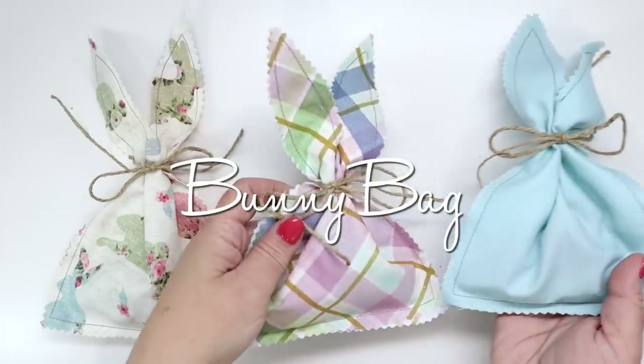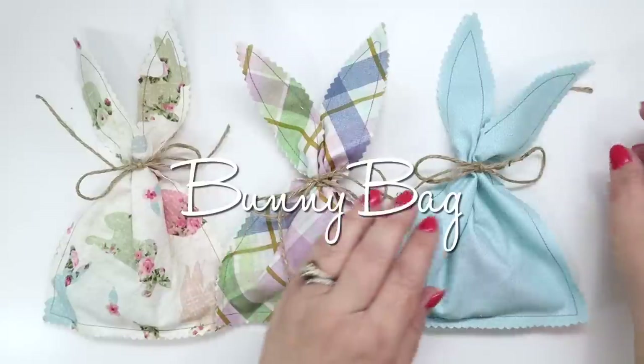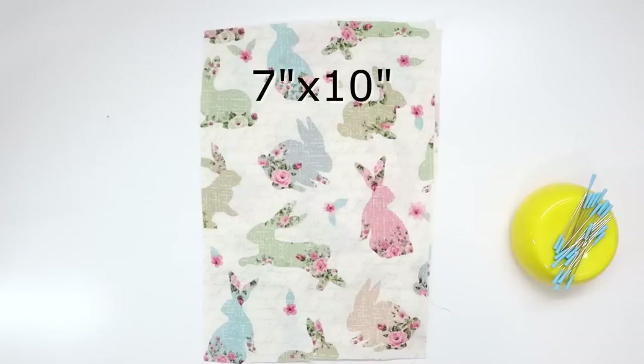Next up is the bunny bag. This little project is so fast and easy to make, you're probably going to be able to whip up at least three of them in less than 10 minutes. You will need two 7 by 10 inch or 18 by 25 centimeter pieces for the front and the back.